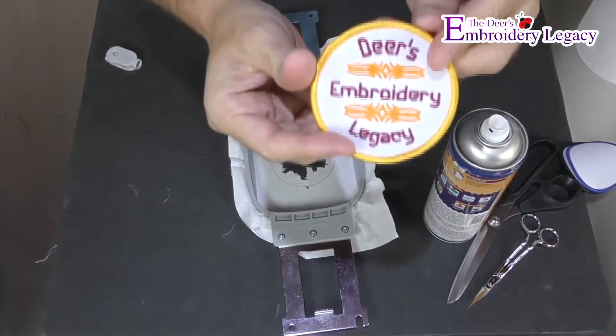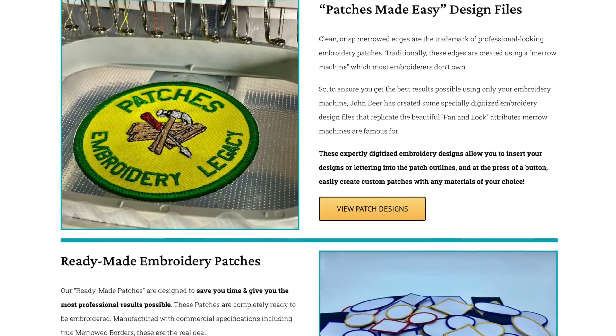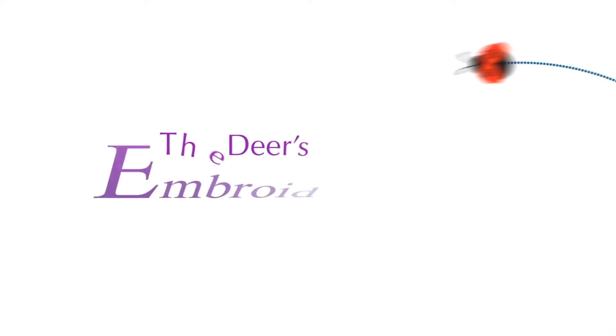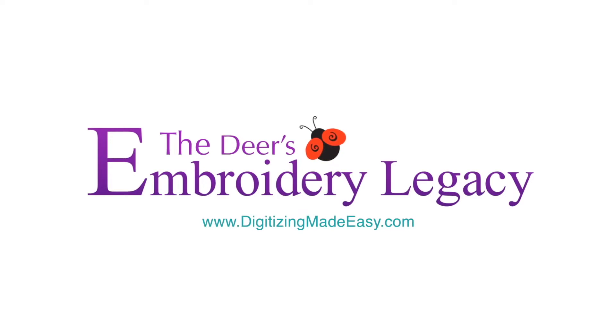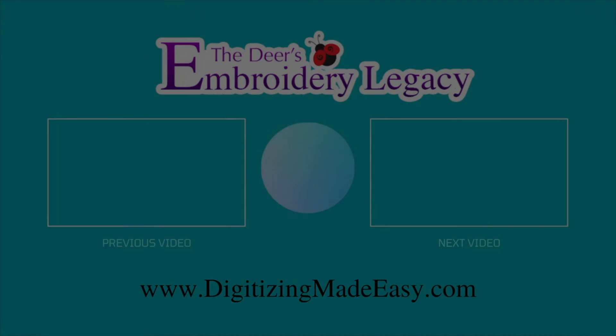Be sure to download your ready made patches from digitizingmadeeasy.com for the easiest way to make a patch. Thank you so much for watching and we hope you enjoy creating your very own ready made patches. The next step of your embroidery legacy starts here with ours.